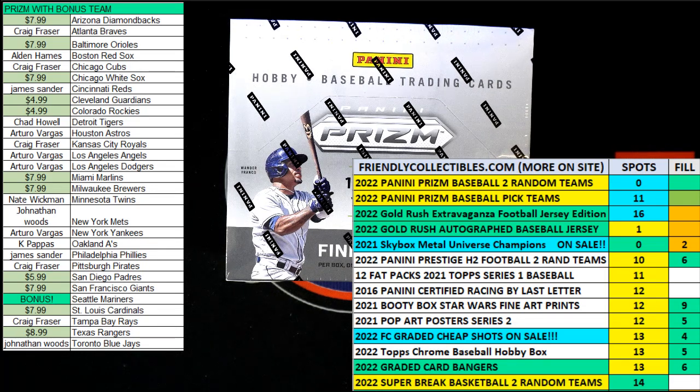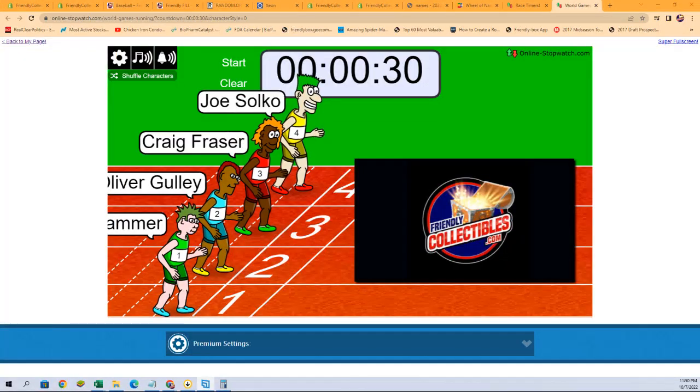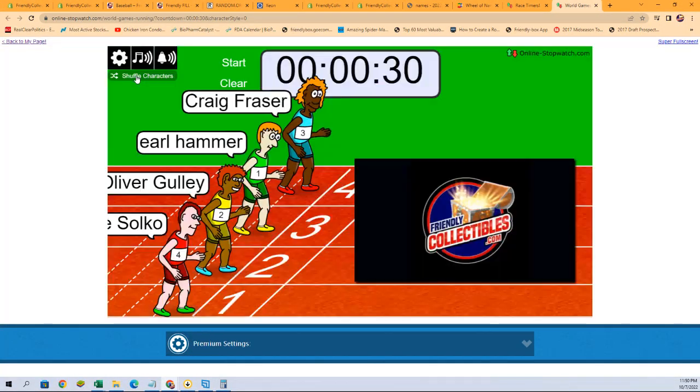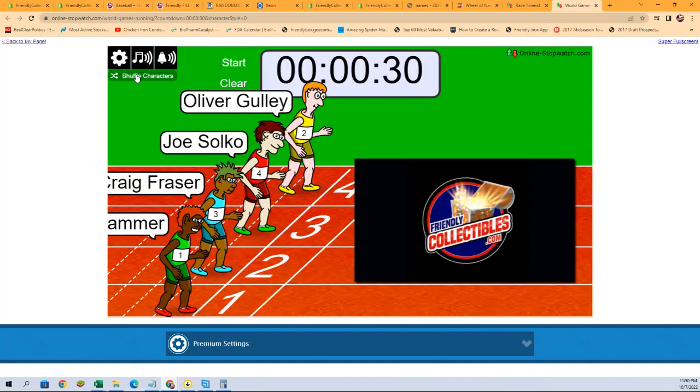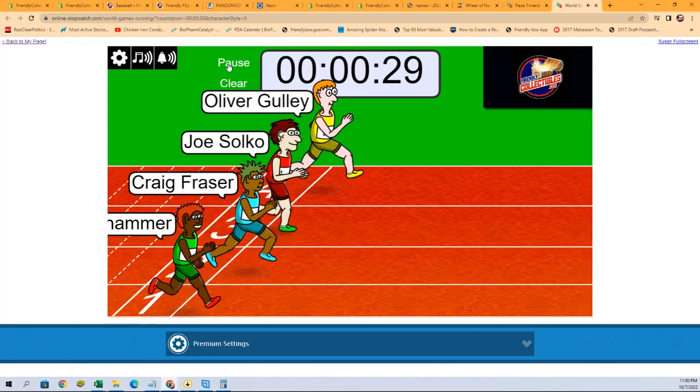All right, here we go. This is a filler race for two spots — four teams in 2022 Panini Prism Baseball hobby box 204. We've got our four racers at the line, 30 seconds on the clock. We're going to switch over and shuffle our racers seven times: one, two, three, four, five, six, and seven. Hit that start button — good luck everybody.